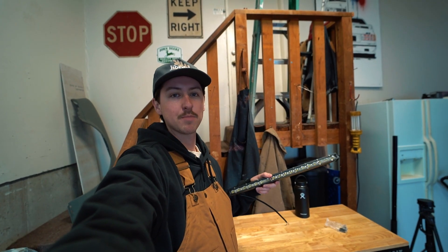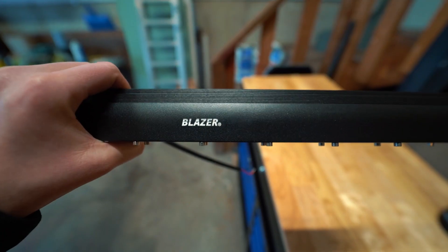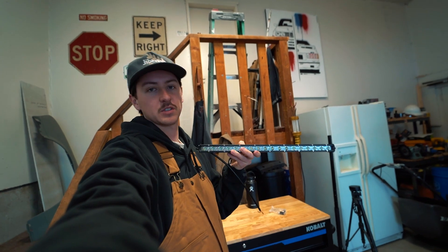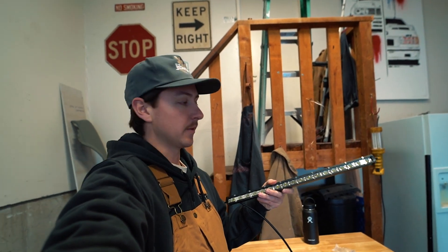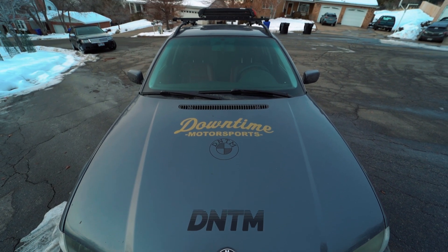Hey guys, I'm Grant with Downtime Media and in this video I'm going to be installing this light bar onto my E46 wagon. This is a 20 inch Blazer LED light bar, single stack, and we're going to try and fit it in the lower grille. Here in Utah we get a lot of snow and it's fun to take the wagon out and slide and drift. For the winter I've done a fun downtime winter rally livery and to complete it I want to throw a little light bar on.